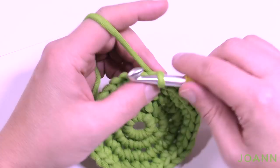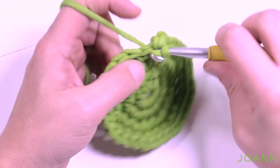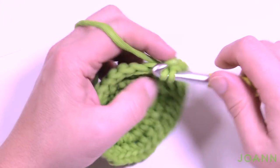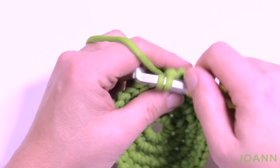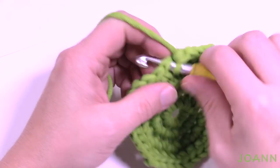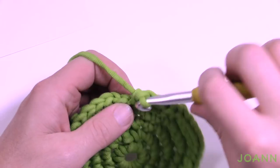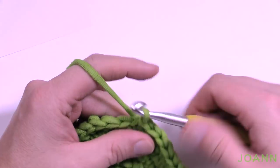Round number five — chain up one and this one plus two more make three in a row that are single crochets, then the one after that has two single crochets into the same one. The repeat pattern all the way around is three single crochets in a row, then the one after that gets two into the same one. The last one has two single crochets into it — join to the first single crochet.